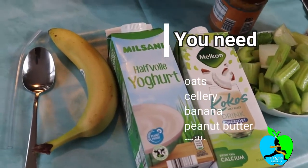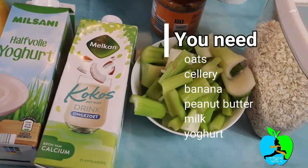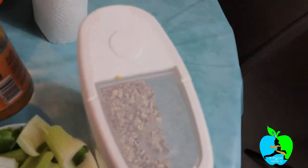These are gonna be the ingredients right here: I have a banana, then we have yogurt, we have some coconut milk, and then we have the celery — I've already washed and chopped it up — and I have some oatmeal and then I have some peanut butter right there.